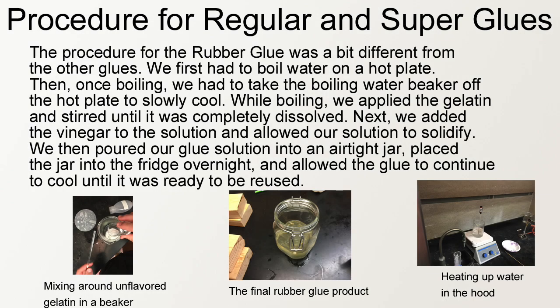The procedure for the rubber glue was a bit different from the other glues. First we had to boil water on a hot plate, then once boiling we had to take the beaker off the hot plate to slowly cool. While boiling we applied the gelatin and stirred until it was completely dissolved. Next we added the vinegar to the solution and allowed it to solidify. We then poured our glue solution into an airtight jar, placed the jar into the fridge overnight, and allowed the glue to continue to cool until it was ready to be reused.